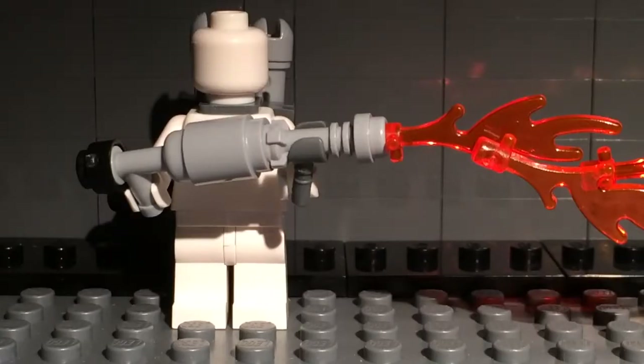That was how to make a LEGO World War II flamethrower. Rate, comment, and subscribe, and I'll see you in my next video.